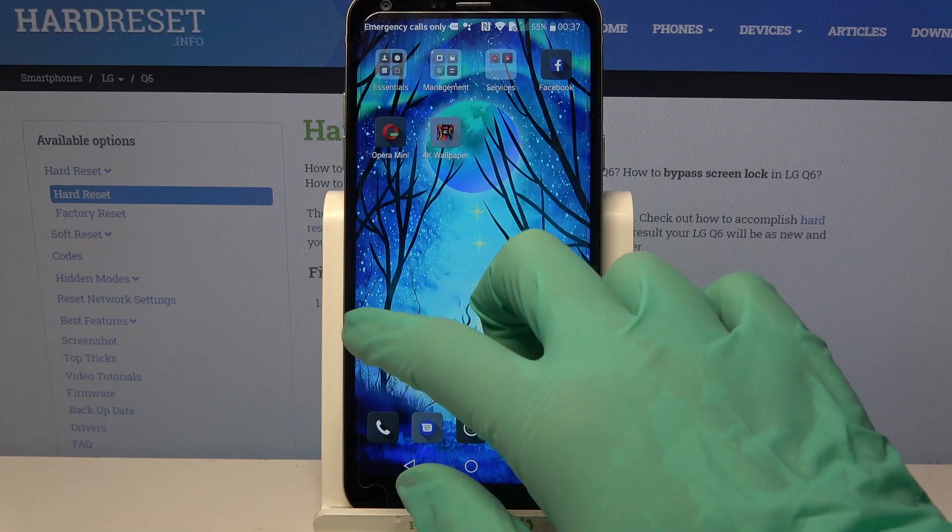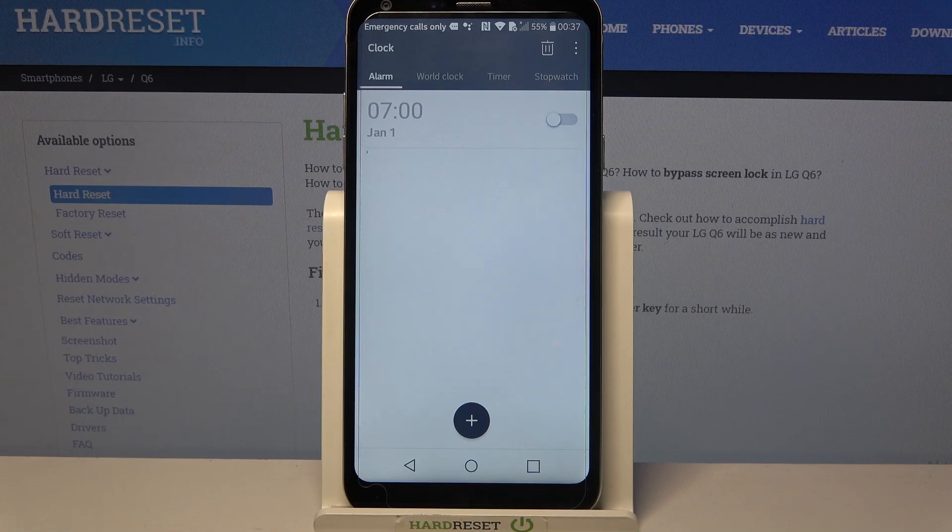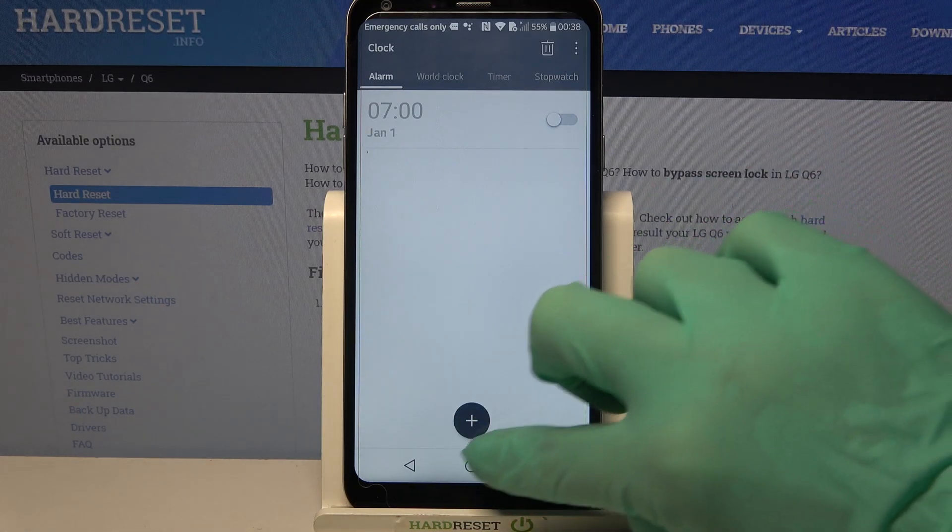First of all, find the clock app and tap on it. Now you need to select alarm over here if it's not already on, and then click on this plus icon at the bottom.